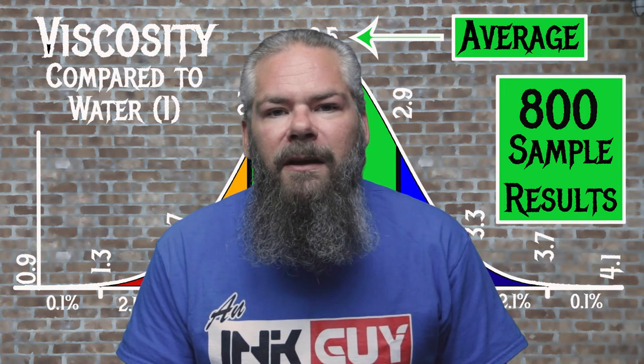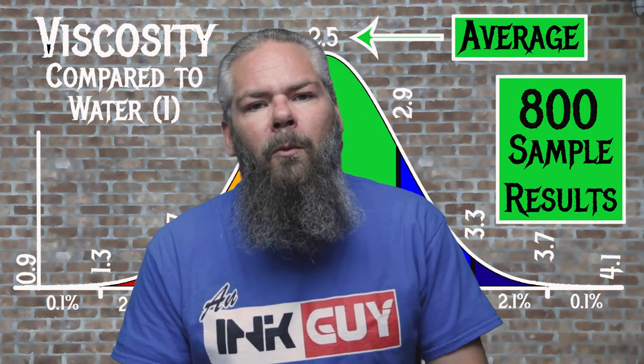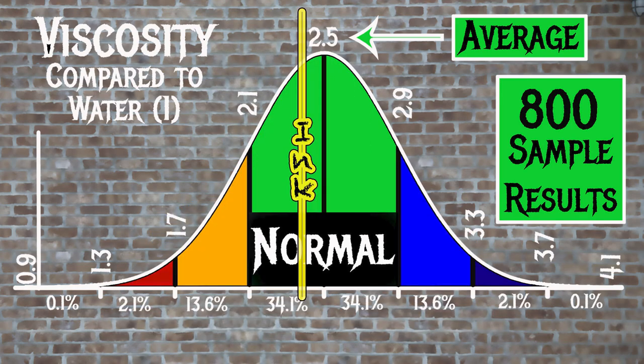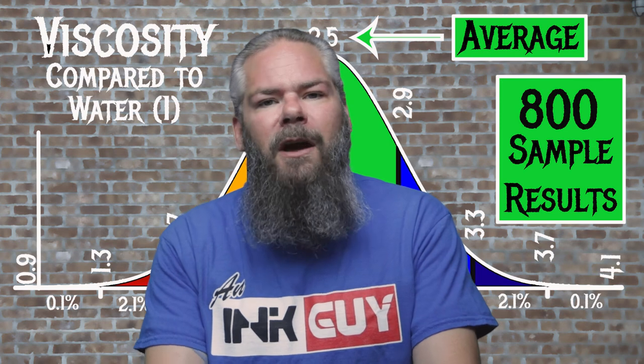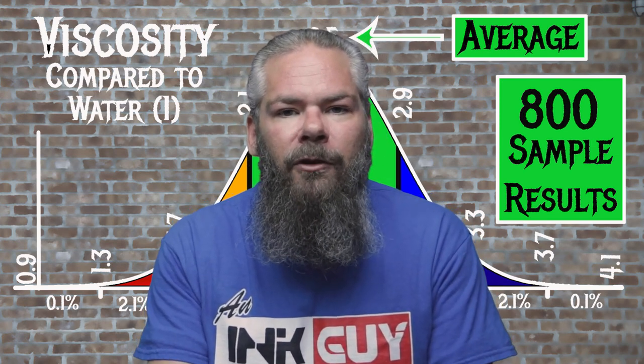For the inks tested, the average viscosity was 2.5 with a realm of normal being from 2.1 to 2.9. Noodler's Texas Blue Bonnet has a viscosity of 2.37, making it normal. If you're interested in how the viscosity tests and all that are done, there's a link to that video down in the description.